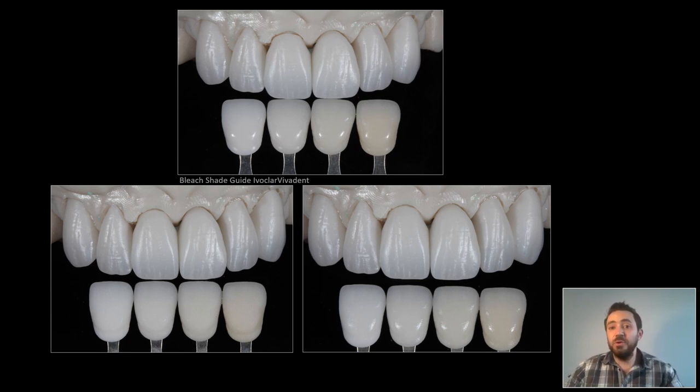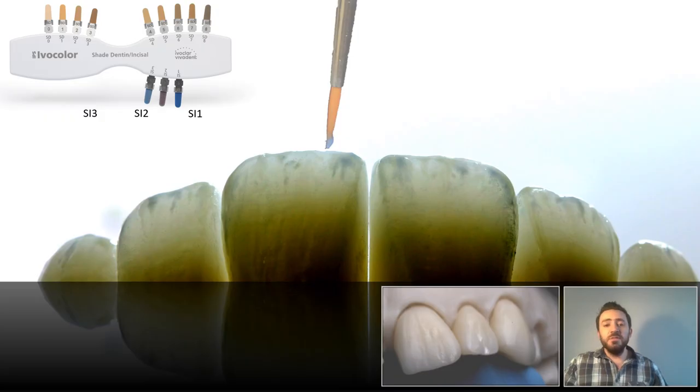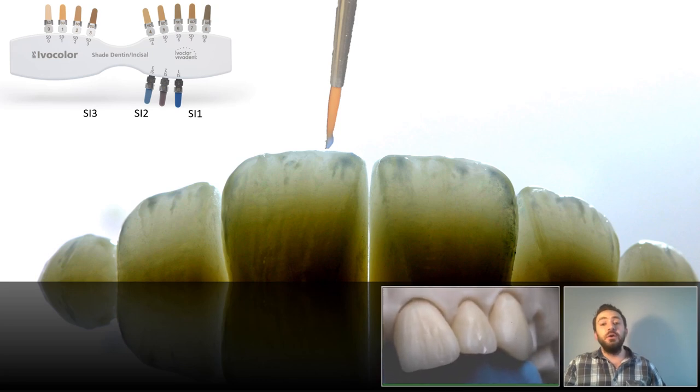That indicates that no stains are needed to correct the shade — I could easily glaze those crowns and finish the case. However, here I chose to create further useful opalescence and more lifelike structure, so I proceeded with further characterization.